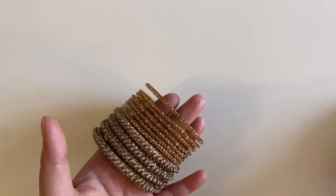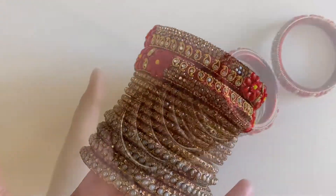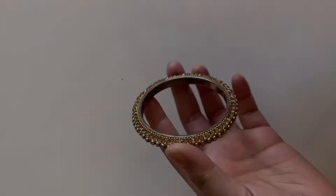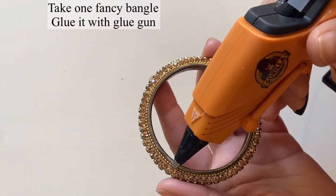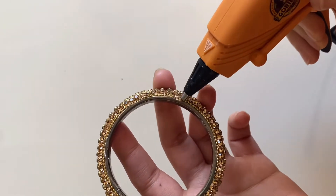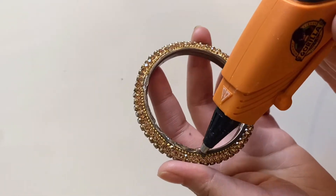Now we need a glue gun. First of all, you have a fancy kada. You should put glue on one side.